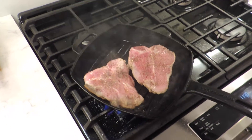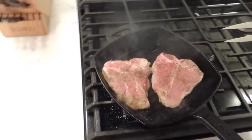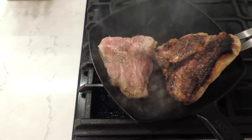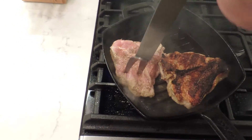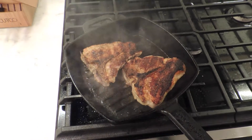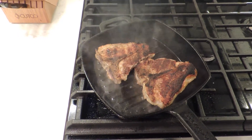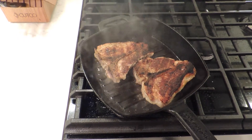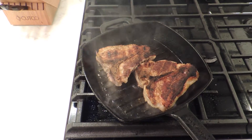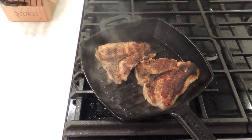We're about six and a half, seven minutes on this side at high. We're going to go ahead and flip them. Bam! Looks like you're outside on the grill — the Green Egg, the gas grill, the smoker, or whatever you want to use. Boom! Look at that sear. Look at that crust. Wow!